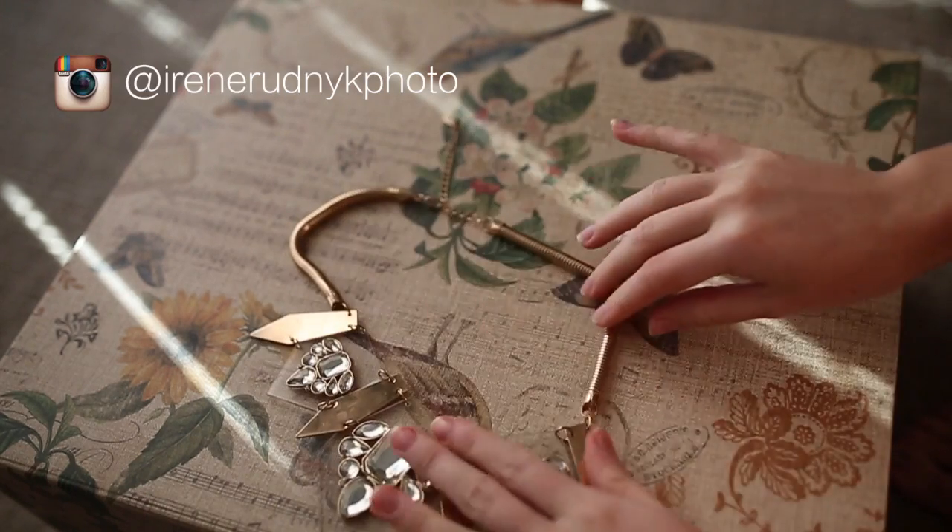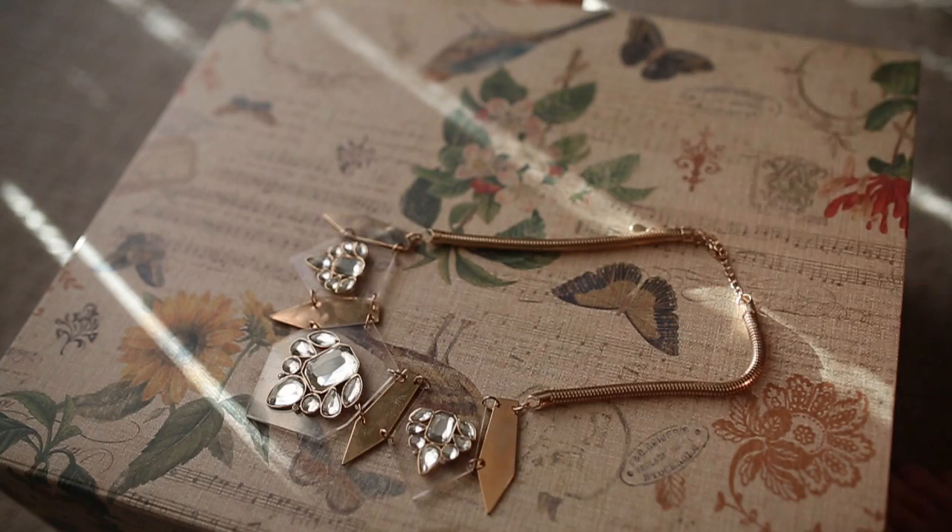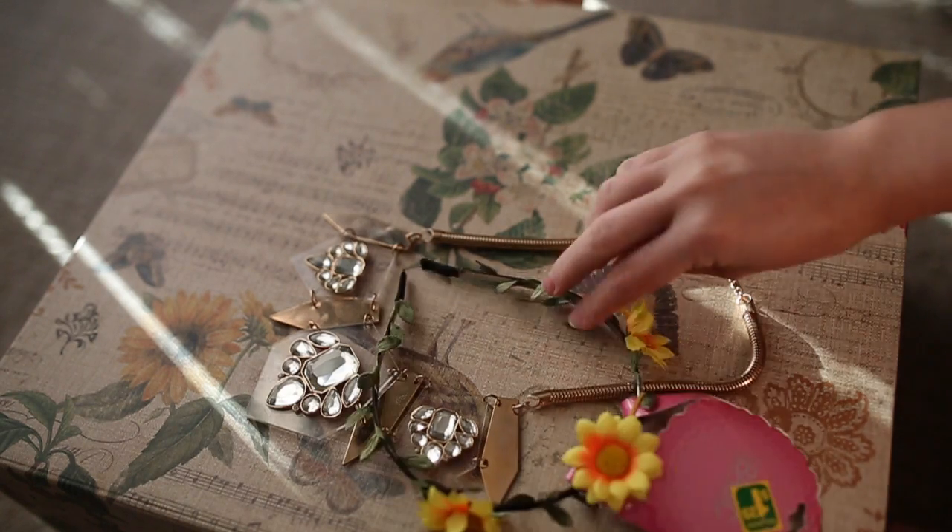Hey guys! Today I'm going to show you how to transform your statement necklace into a beautiful crown. I got mine at Aldo Accessories and I think it was just perfect for this tutorial.